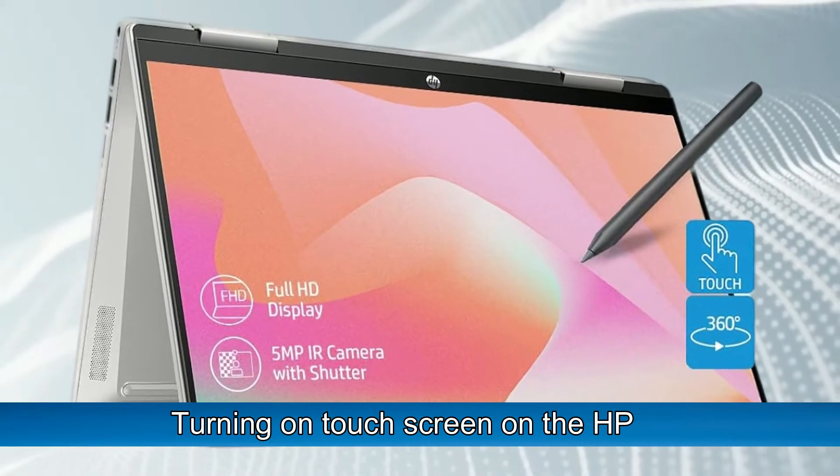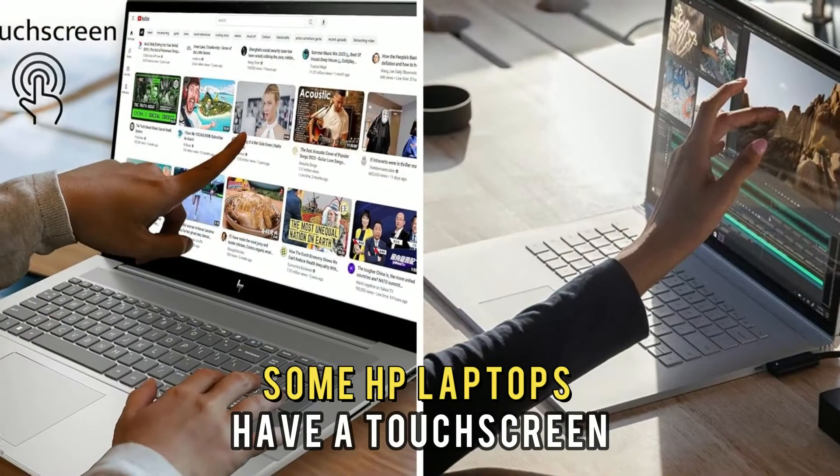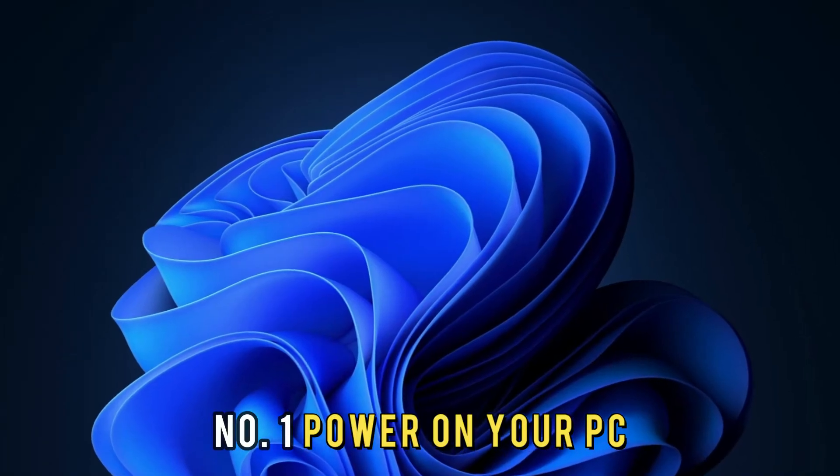Turning on touchscreen on the HP. Apart from using your built-in keyboard, some HP laptops have a touchscreen, and it can be enabled in the following steps. Number 1: Power on your PC.